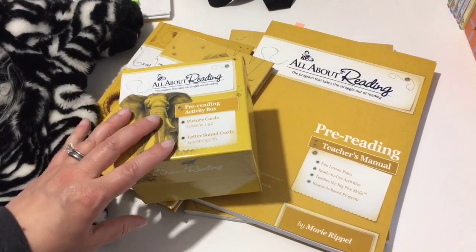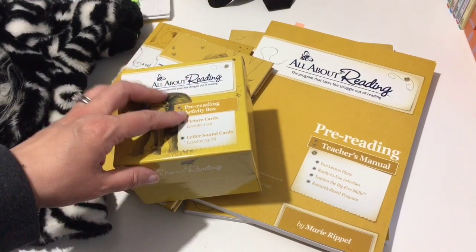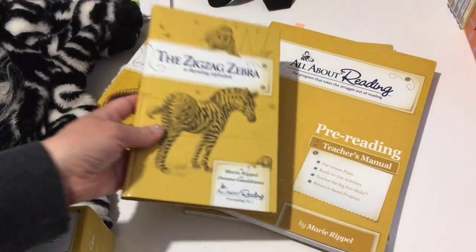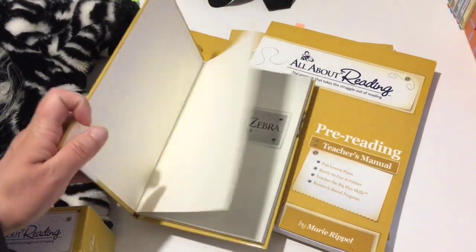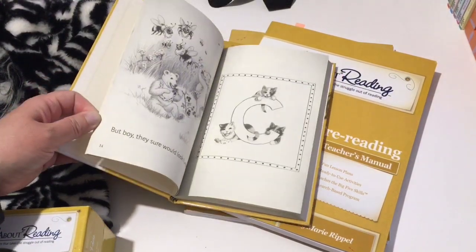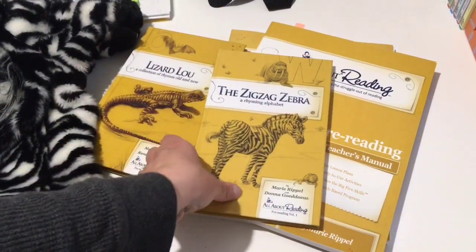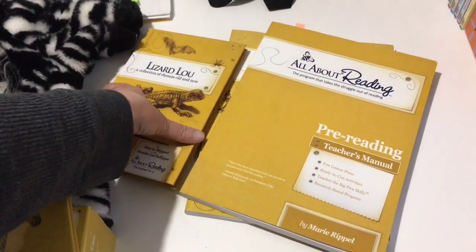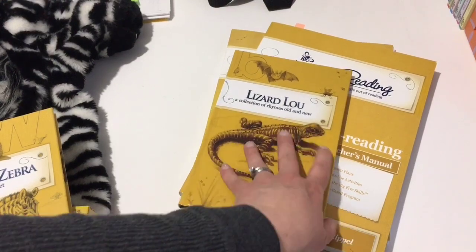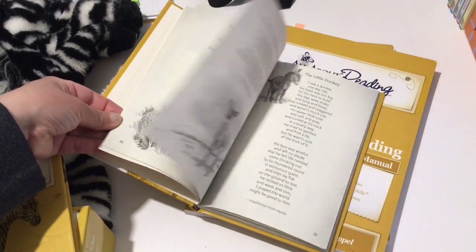You also get the pre-reading activity box, which has picture cards and letter sound cards — I'll show you this when we do a lesson together. You get two books: the Zigzag Zebra, which is a rhyming alphabet book with the letter you're working on and a little sentence or two. Then when you move into the lowercase letters and working on sounds, you'll be reading out of the Lizard Lou book, which has rhymes and poems that go with each letter.